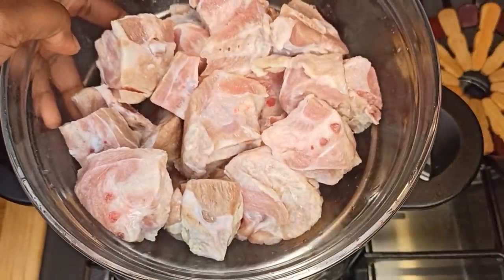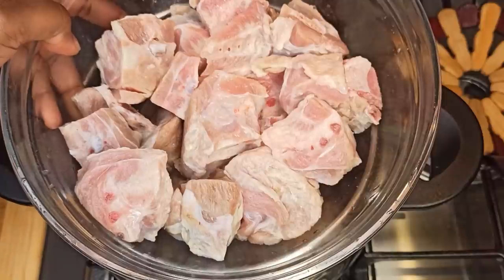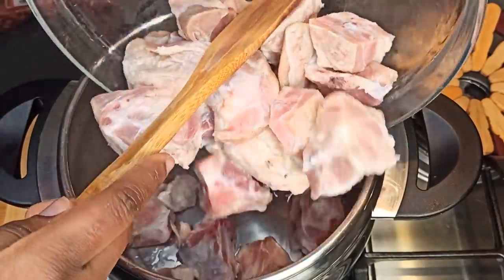I'm using turkey tail for this recipe. You can use any poultry or meat of your choice. It's beautifully washed and clean — add it to your saucepan.